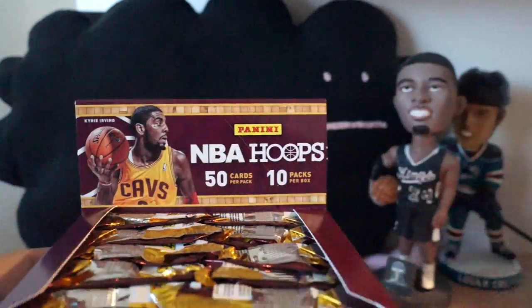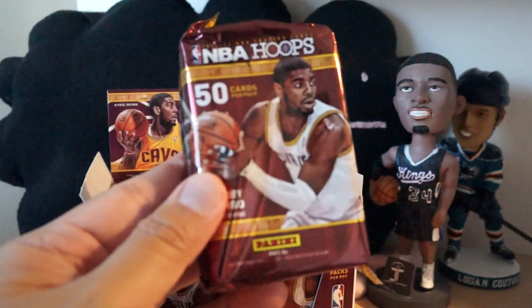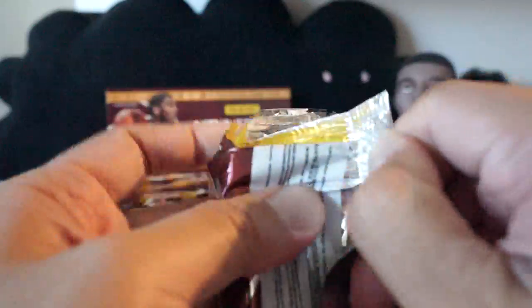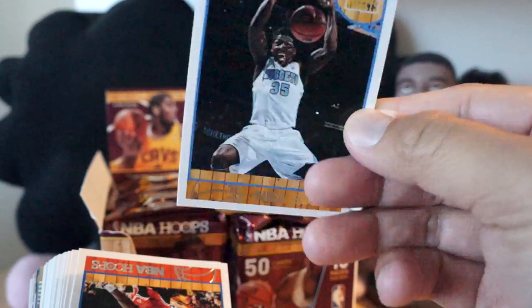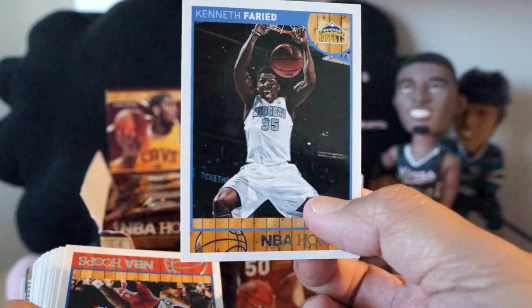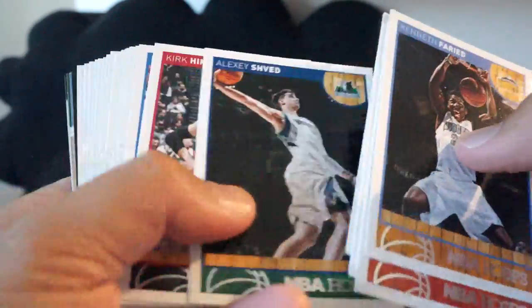You just get a ton of cards per pack, so let's take the first one and look at what these cards look like. This is the base card — nice looking base card. I'm not a huge fan of the white border; I think that kind of cheapens the card a little bit. The back is Score-style — not a fan — but the front I do like. The fronts are kind of cool with the hardwood look.